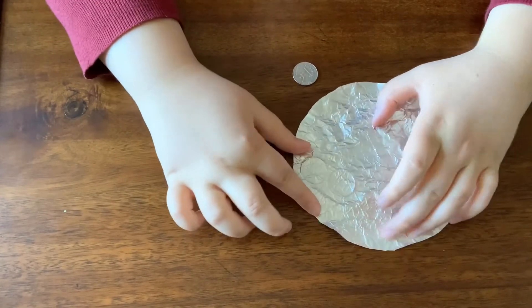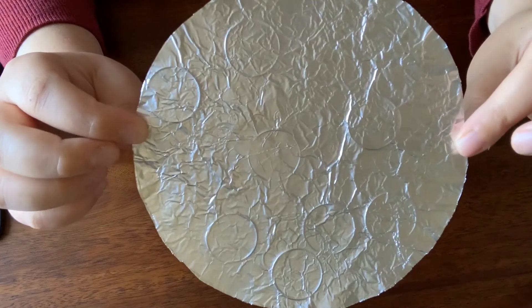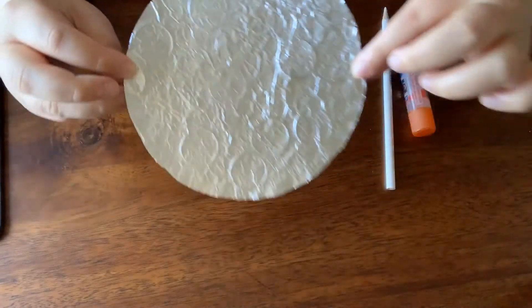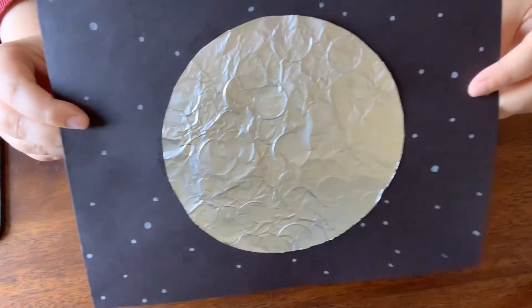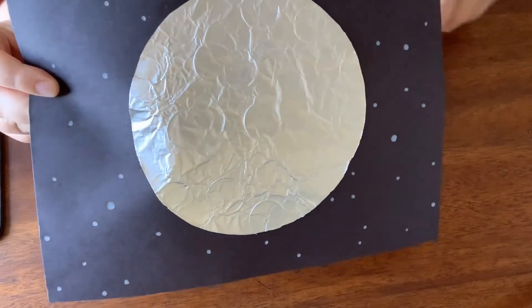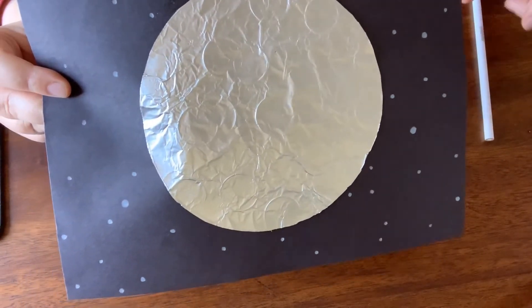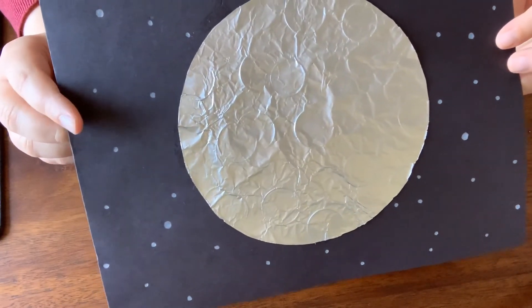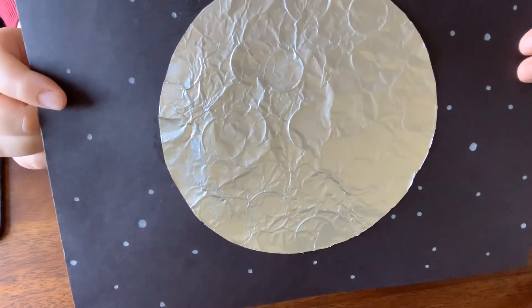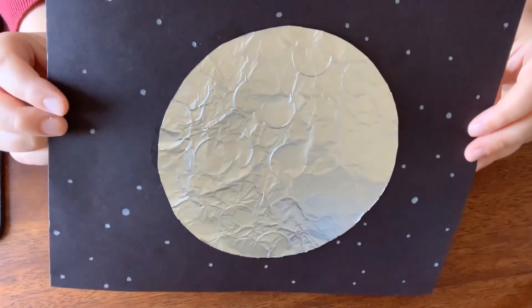So I'm just going to keep making craters. Now that I have my moon all prepped, I can glue it onto a piece of dark paper and add stars like I did here — I just drew these stars using a white colored pencil. If you make this moon craft and want to learn more about the moon, be sure to check out the video linked in this post. Thank you for joining me, and please have a wonderful day!